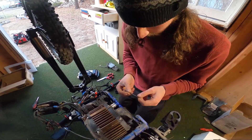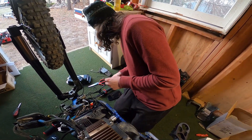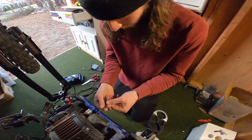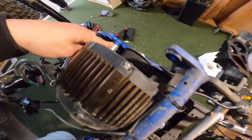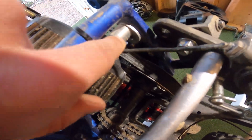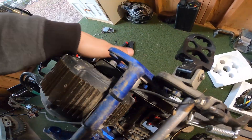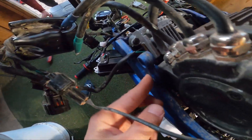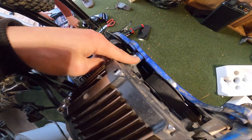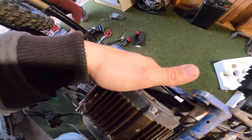Before we take off the big bolts to get the engine demounted from the bike, we have these little bolts here that take off the cover that covers the belt. We're going to do that first, and then we'll start taking the bolts off to get this thing off the frame. Keep in mind that the spacers here go on the belt side of the bike — there are no spacers on this side. Keep that in mind when putting it back together.